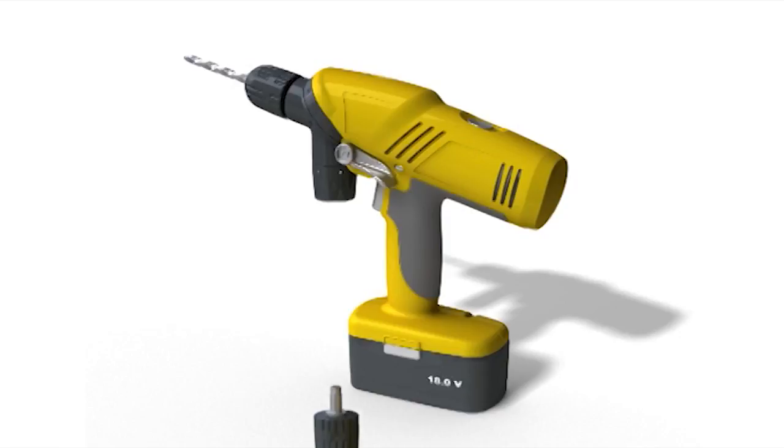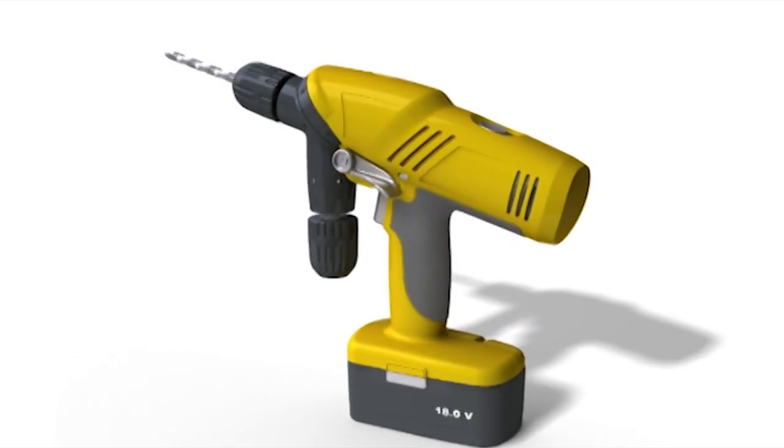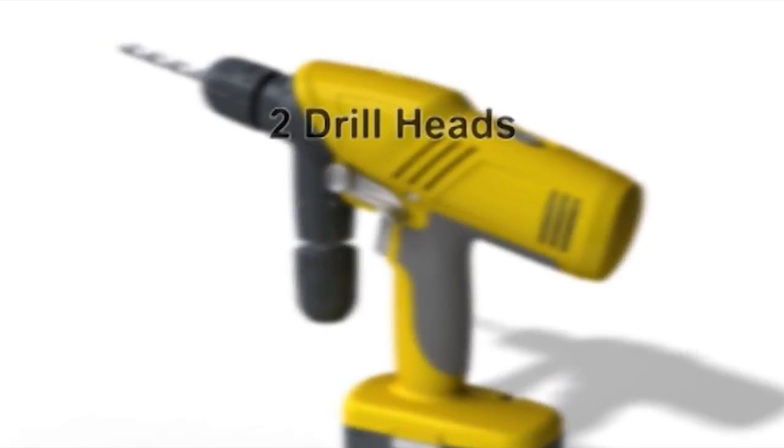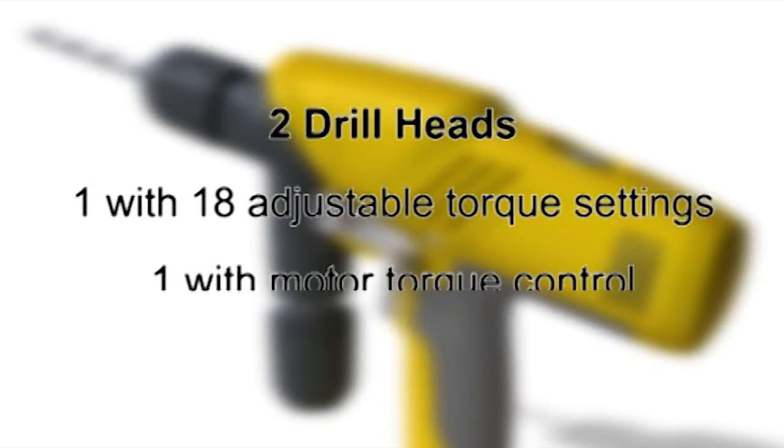The chuck accessory is fitted with a standard hex head and simply slots into the magnetic recess on the torque control head. The drill will then operate with two drill heads — one with 18 adjustable torque settings and the other with motor torque control.